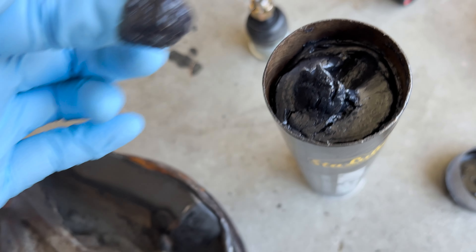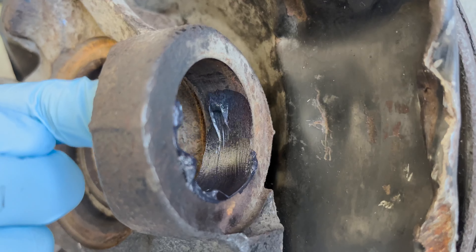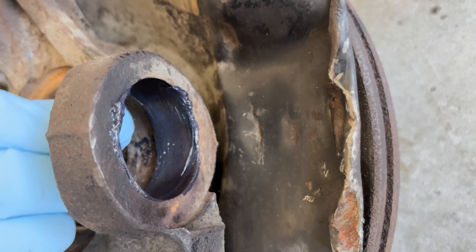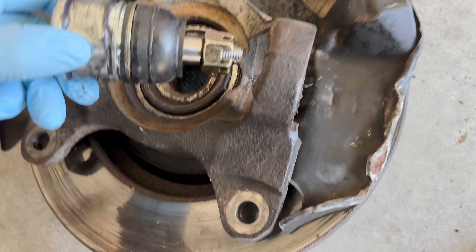I'm going to apply some moly grease around the housing — just around should be enough. I went ahead and put some grease on the ball joint itself as well.